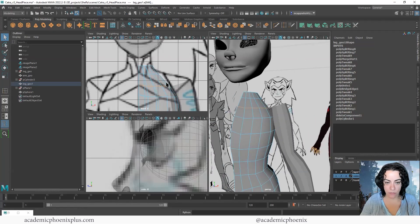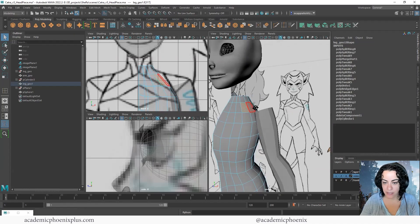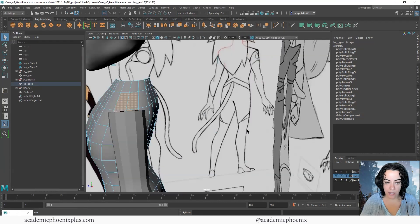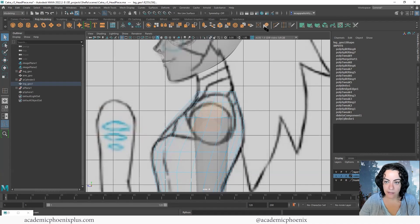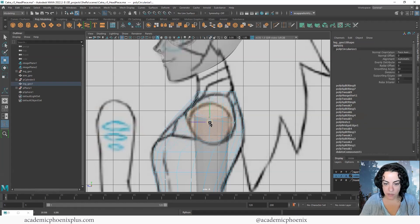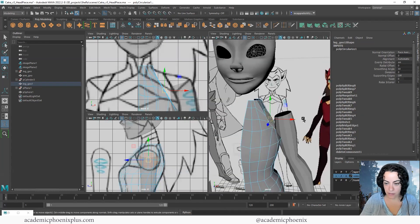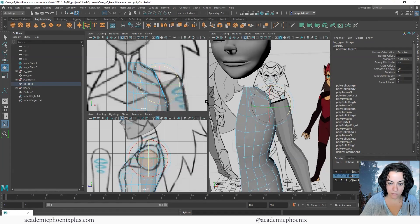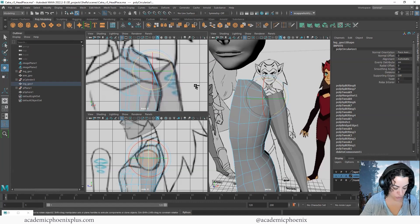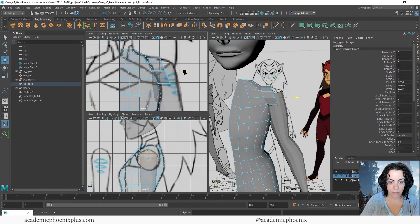To attach an arm we need more geometry where it's going to be connected. Select some faces here and look at the side view to confirm. Click this button which gives me circles, but I'm going to grab a little bit more mesh and click on this to get a nice big circle and match it to the reference image. Scale it to match, and at this point you might want to rotate it slightly to get a bit more of a shape like you can see along her body in the reference. Then extrude with Ctrl+E, press W, and move it out.